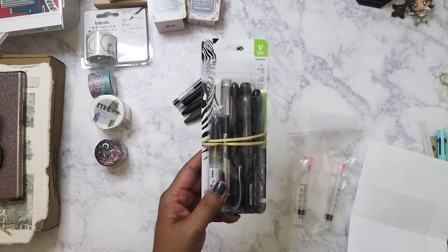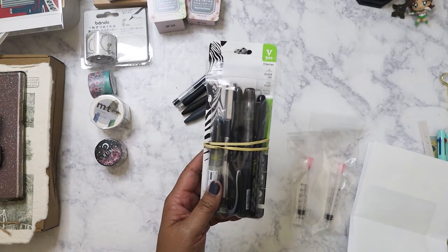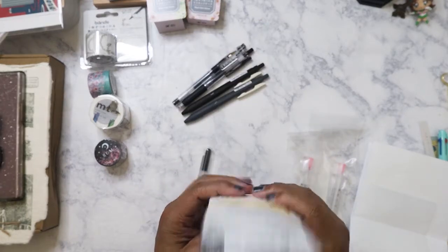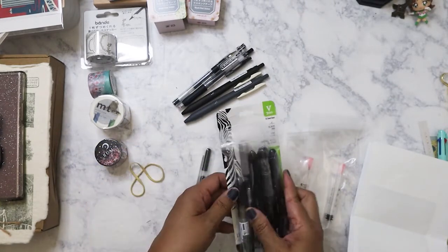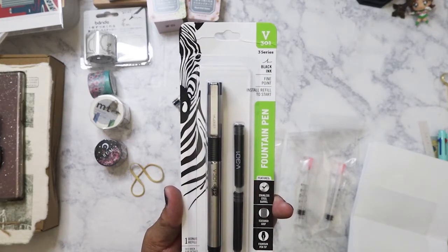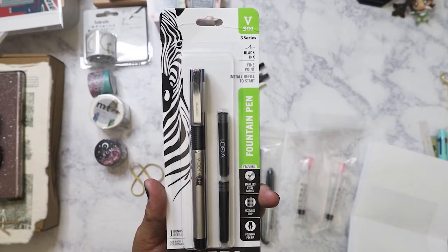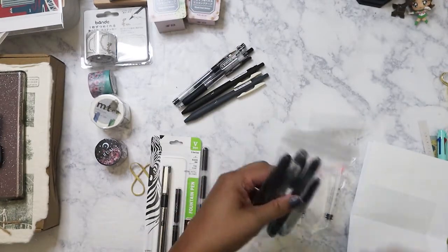I got the sample pack for fountain pens — this is a great deal if you're wanting to get into fountain pens but aren't sure what to get. I got five pens in different brands for $18. The first one is the Zebra, the Z-Series, fine point, and it comes with two refills. It has a textured grip and stainless steel barrel, so I'm excited to try that.